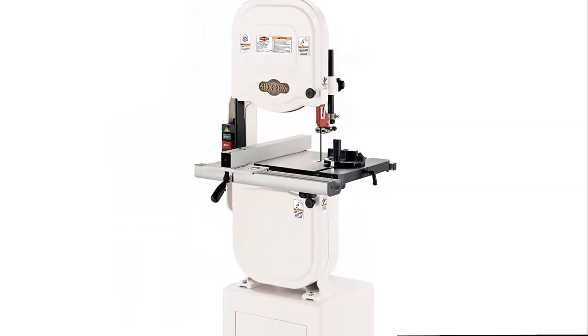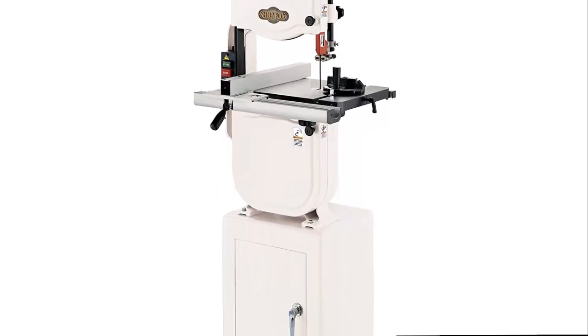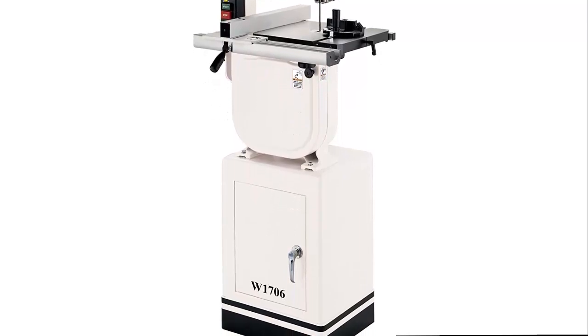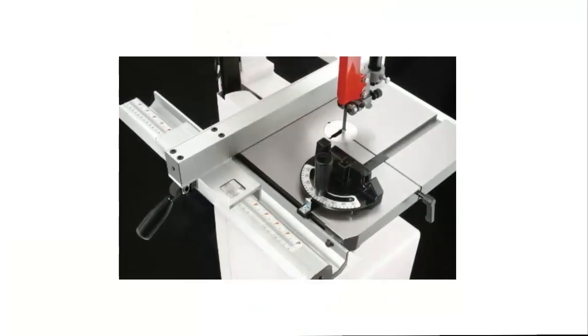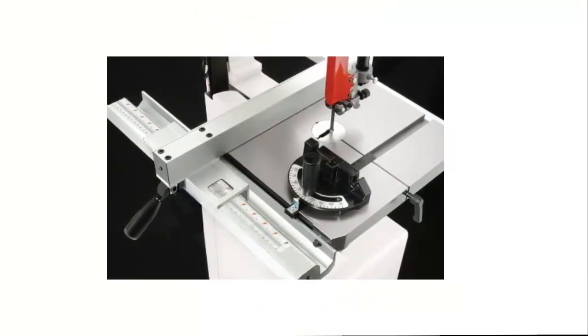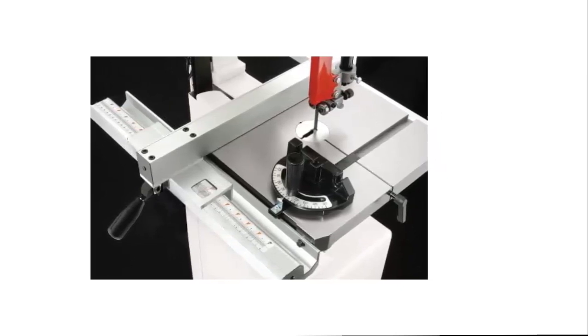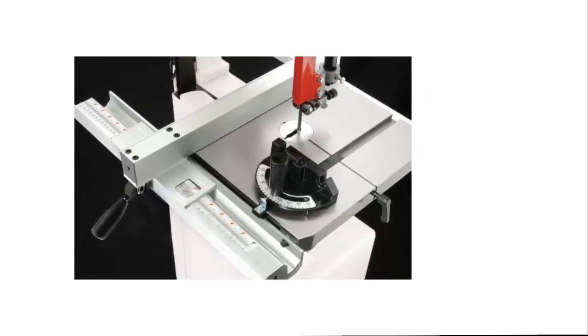Feature packed: the frame, wheels, and table are all made of durable cast iron. An integrated cabinet can be used for storage. The 4-inch dust port can be connected to a dust collection system to help keep your workshop clean. Other features include a miter gauge, extruded aluminum fence and rails, quick-release blade tension, upper and lower ball-bearing blade guides, and hinged wheel covers. You couldn't ask for more.